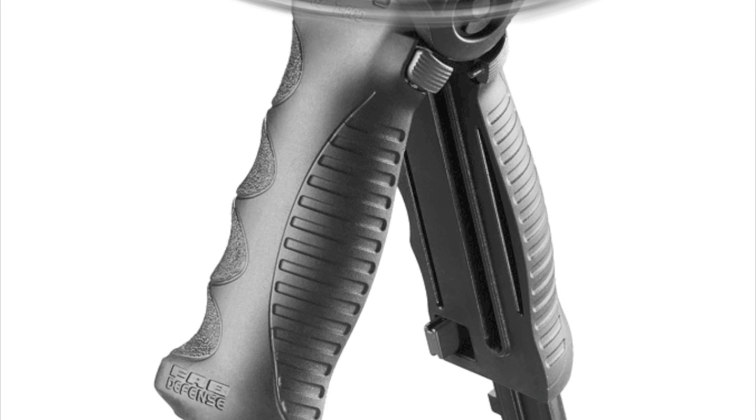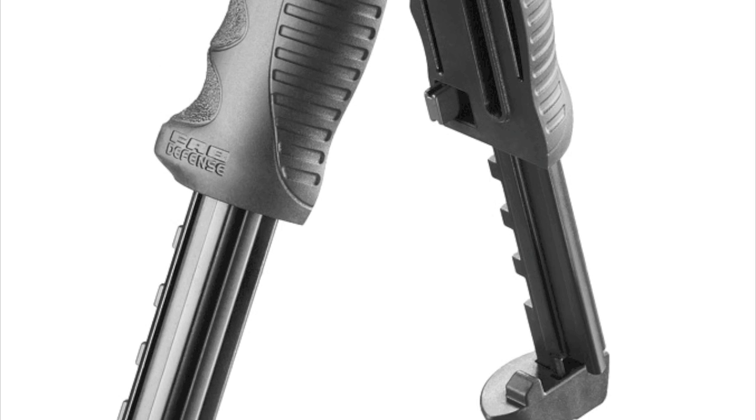I think this is an awesome piece of kit. Really well made, really solid, really chunky. It does add a fair bit of weight onto your rifle, but it feels so nice. The build quality on it is incredible.